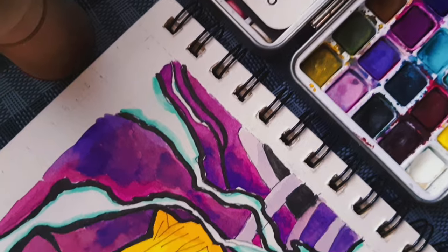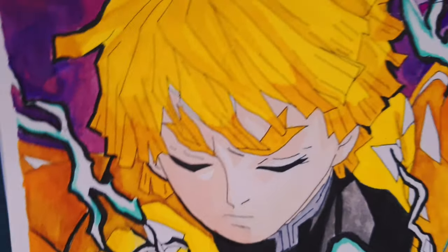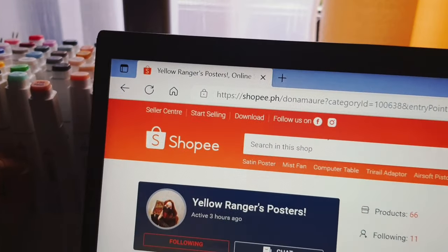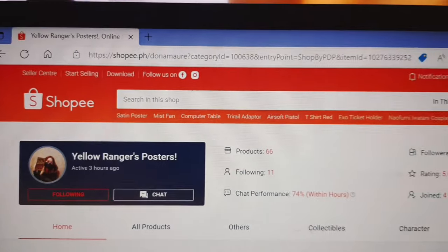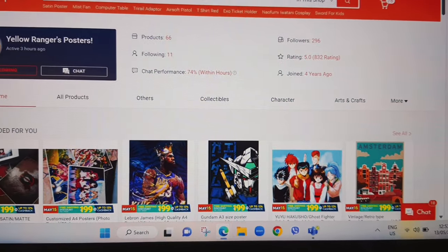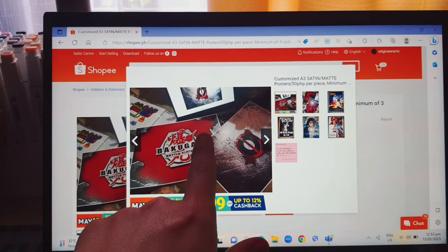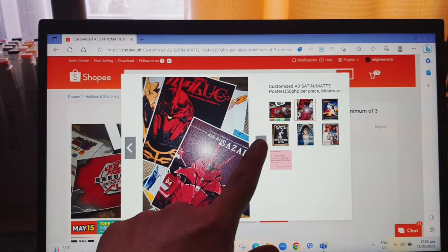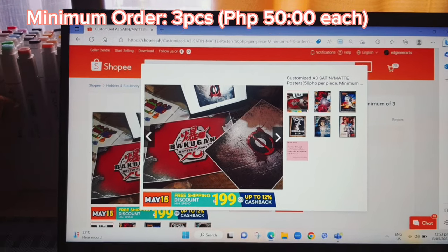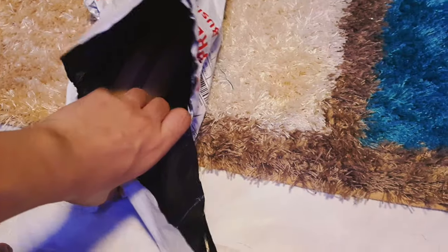Please keep watching as we move forward on the recommended printing shop I found on Shopee. As soon as I finished my Zenitsu fan art, I immediately scanned my artwork and sent it to this online printing shop I found on Shopee. The name of the shop is Yellow Rangers Posters. It is an online shop on Shopee PH with a 5-star rating. My recommended item — which I always buy in this shop — is the customized A3 satin or matte print. Minimum order is 3, and each A3 print costs a dollar or 50 pesos, excluding shipping fee. The seller is very responsive and the product arrived very early. Let's start unboxing.